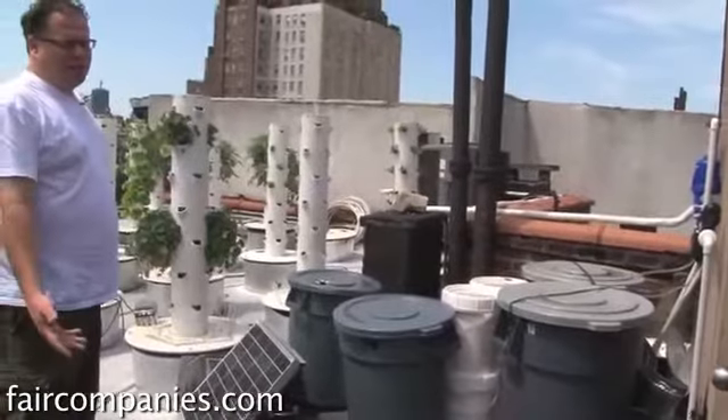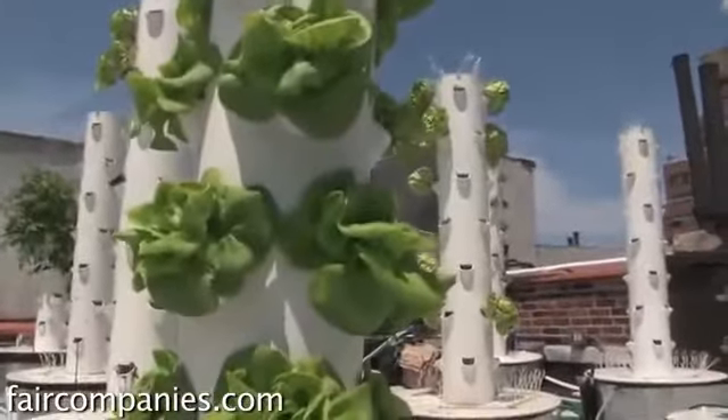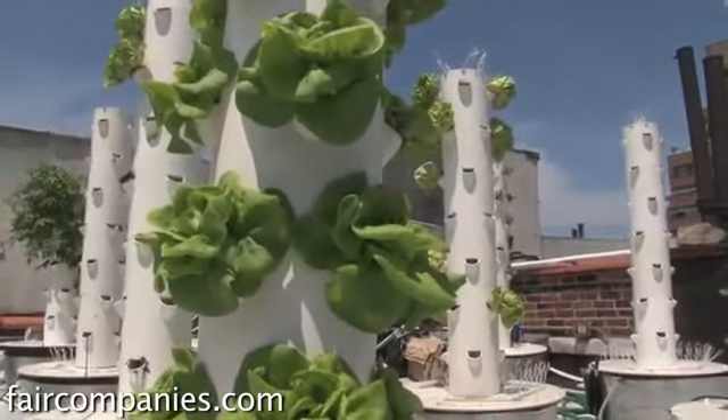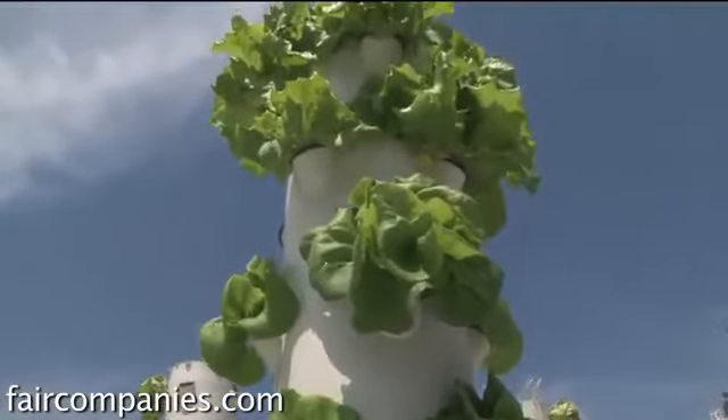Hydroponics is just like soil, except it grows no more than twice as fast as you would grow in the ground. I think it's because it pulls the nutrients quicker — there's no resistance, and there's no flavor difference.